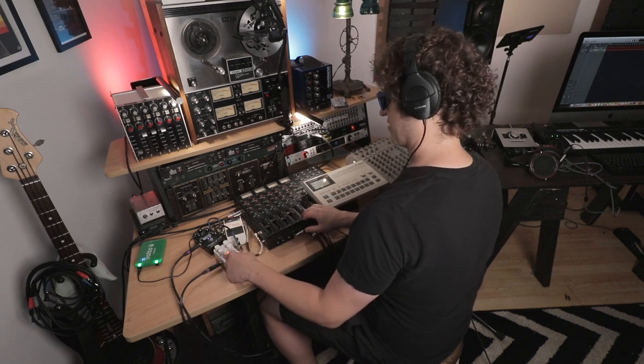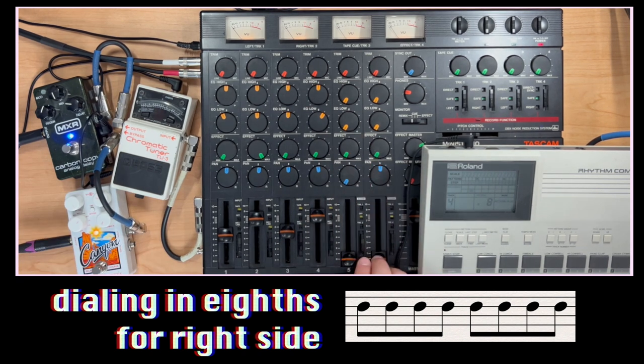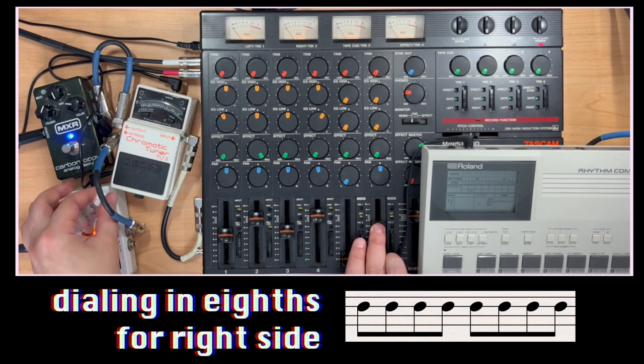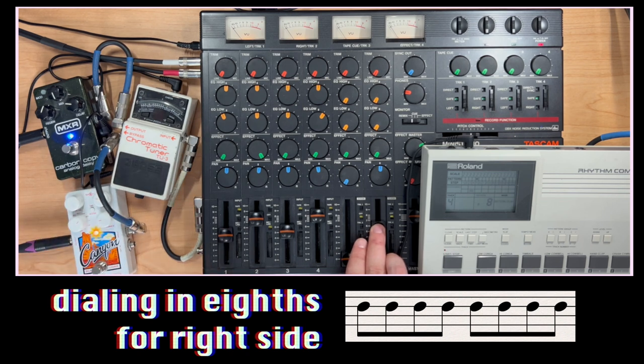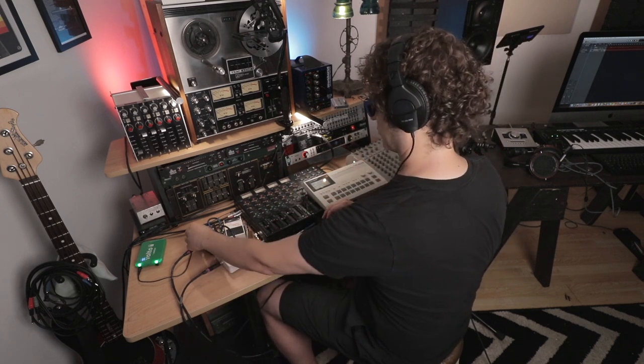Let's set the settings on our right side — pan this down the center. That's pretty close. All right, now we've dialed in both sides. One side is eighth notes, the other side is triplets. Let's hear them both together and what happens when we pan them out with no repeats first.